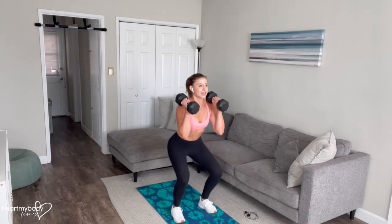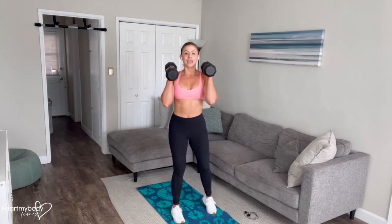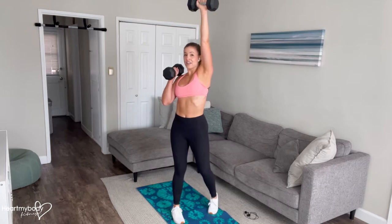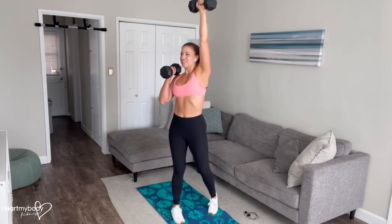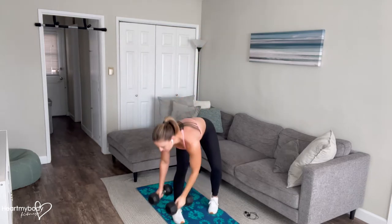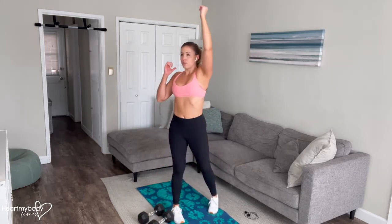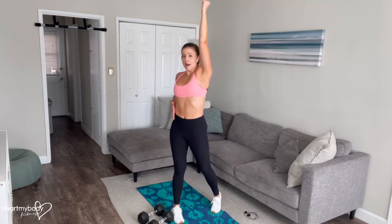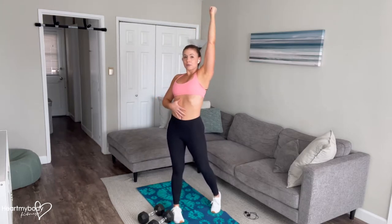And now exhale, press through your heels, and as you do so, we're going to rotate to about a 45 degree angle to one side and press the opposite side's arm straight up overhead, keeping our core engaged. We end up right here — at about a 45 degree angle, pressing that weight up above our shoulder, core is still engaged, rib cage is not flaring out, back is not arched.